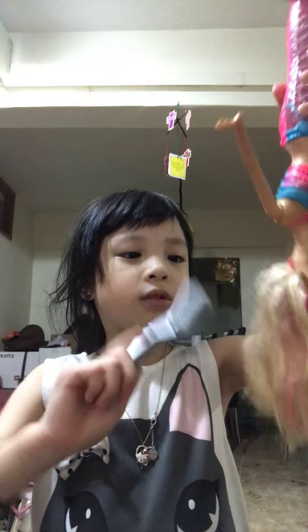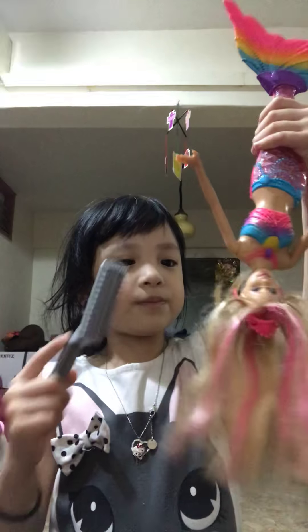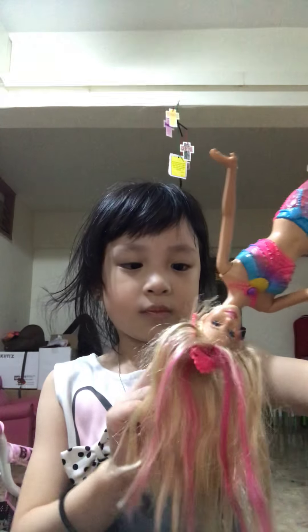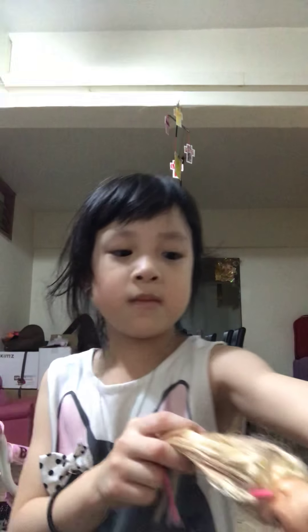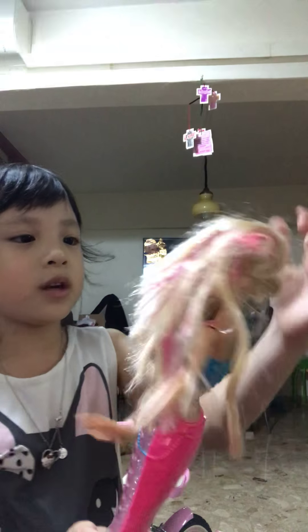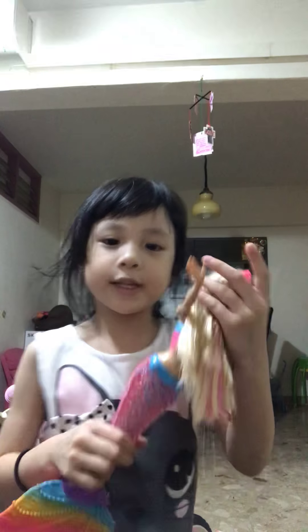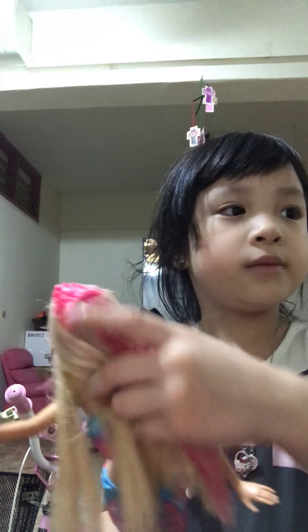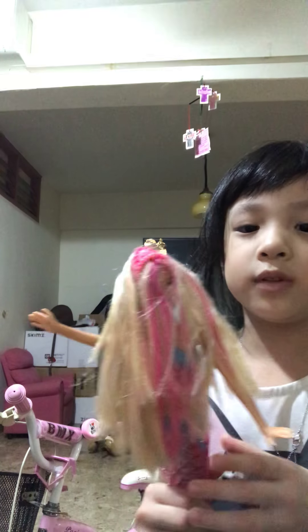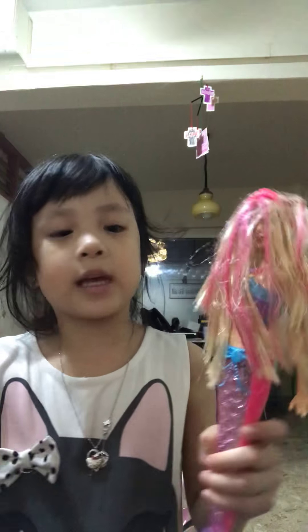Now I'm going to brush it out. Get it out! Get it out! Get it out! Let's go see. Get the bag. Yes. Can you see? And then the third step is to gather all the hair and brush it.